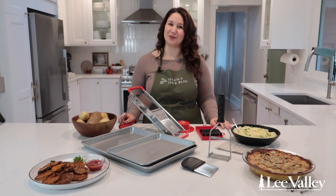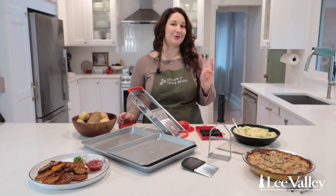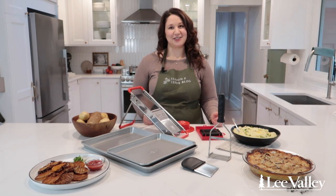Hello everyone, my name is Melissa Leung and I'm the owner of SeasonAndServeBlog.com. Today I've partnered with Lee Valley Tools to show you three ways to make potatoes. Lee Valley's Kitchen Tools makes cooking these recipes super easy, whether it's for a weeknight meal or a special celebration.